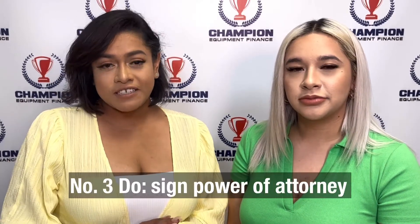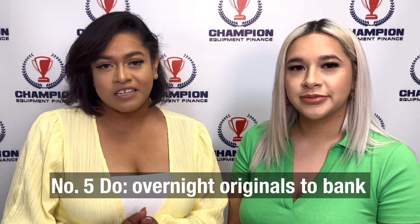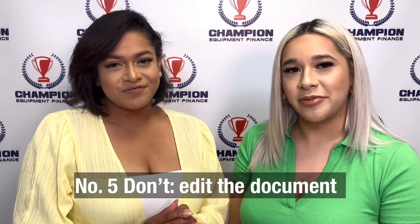Once you have successfully signed your power of attorneys, notarized, and signed your contracts, please be sure to email them back to us for verification. We will send you a UPS label to overnight your originals and send them to the bank. Please make sure to mail out your originals and not any paper copies that you have made.